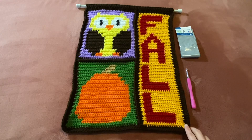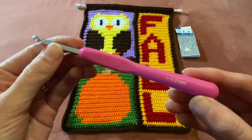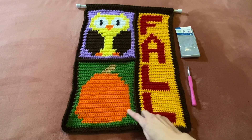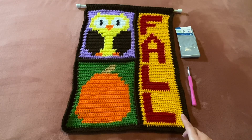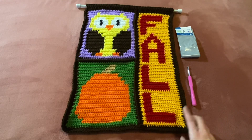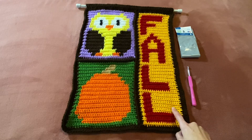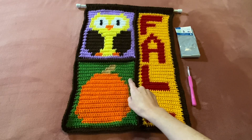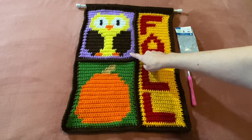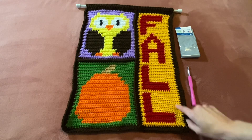For my crochet tapestry, I did single crochet because I don't know how to do corner to corner yet. I used a size I crochet hook, 5.25mm. All of these yarns I believe are mostly Joann's Big Twist yarns, and a lot of them I had in my scraps already — smaller balls from other projects. For the fall, I used a dark red and a gold, a pumpkin orange color, two different greens, lavender purple, brown, yellow and orange, white and black for the owl, and then a dark brown border for the whole tapestry.